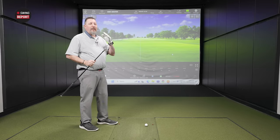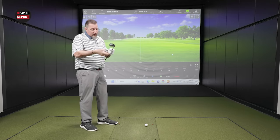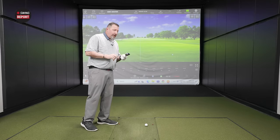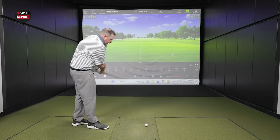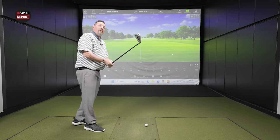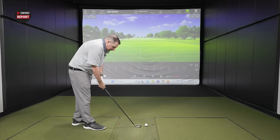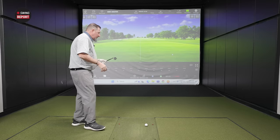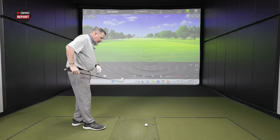That might have actually factored into the design. But it looks good — it's clean. It's got your normal chrome and then the sandblasted face. The shaft is the Cypher 65, so not quite regular but certainly not stiff — probably a good place to start this morning.